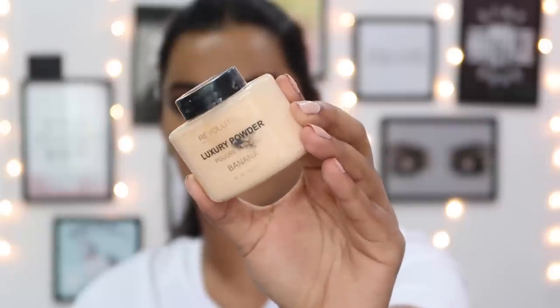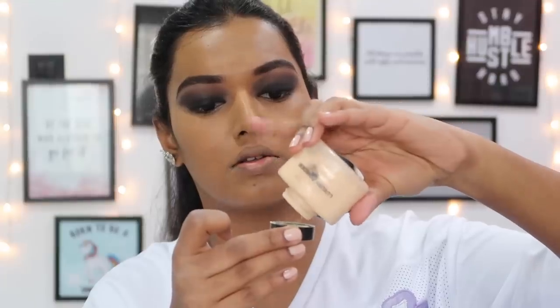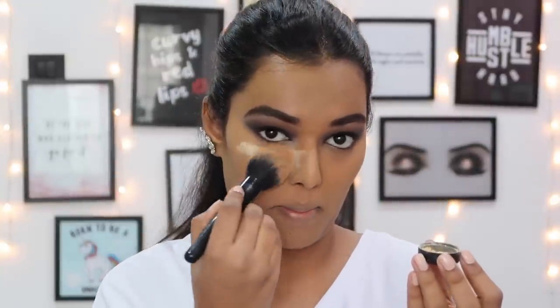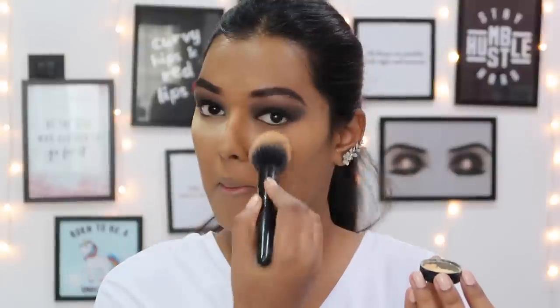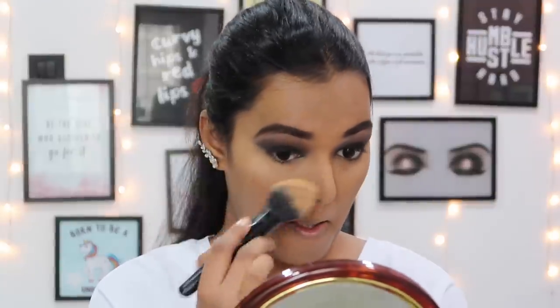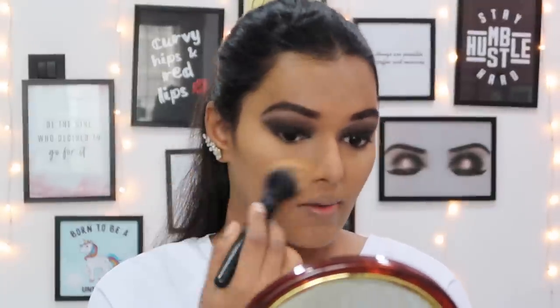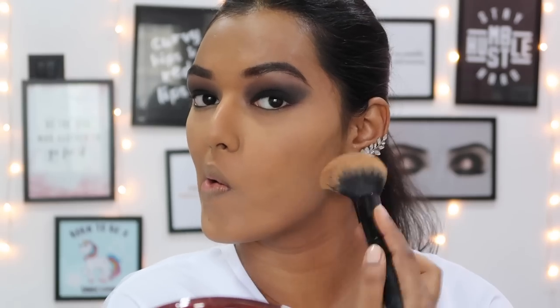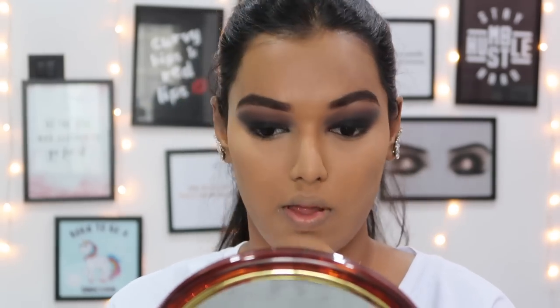For powder I'm using the Revolution Luxury Banana Powder - I take a little bit by tapping. It's a little difficult to use but it's a good powder and ensures your makeup lasts really long. It's a good loose powder, however do not bake with this powder at all. I immediately put it on and remove it because it creates really dry under eyes - and this is coming from a person who has really oily skin.